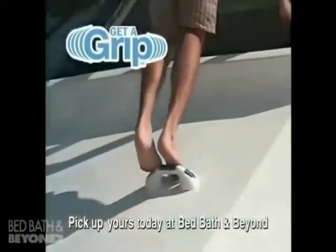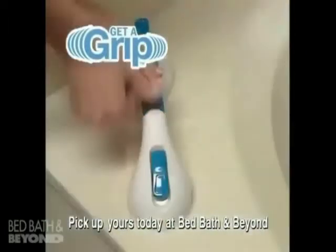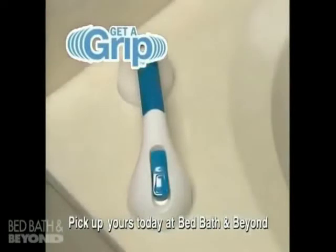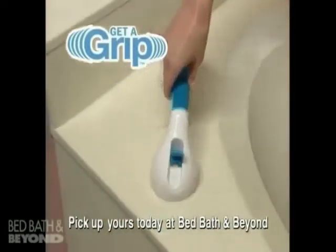Here's how it works: just place the Get-A-Grip handle on any clean, smooth surface, then click the Get-A-Grip switch and it's instantly locked and secure. Just lift and unlock the switch to release, making it easy to adjust to the perfect position.